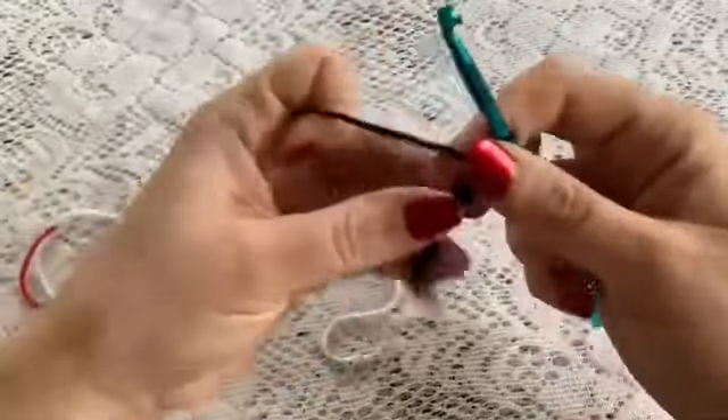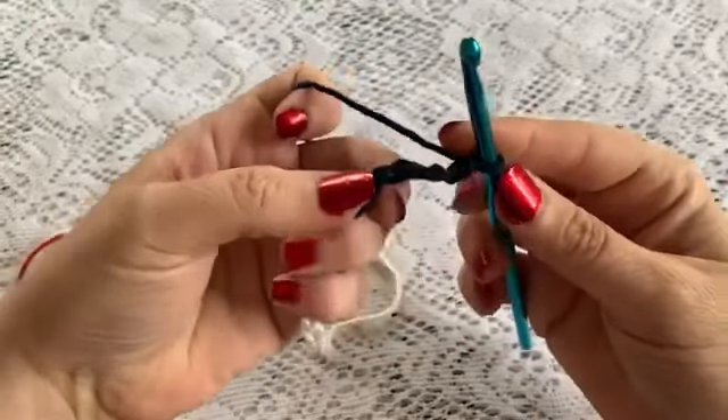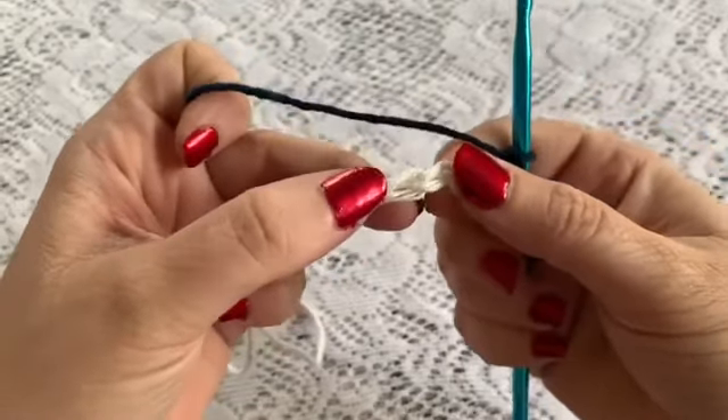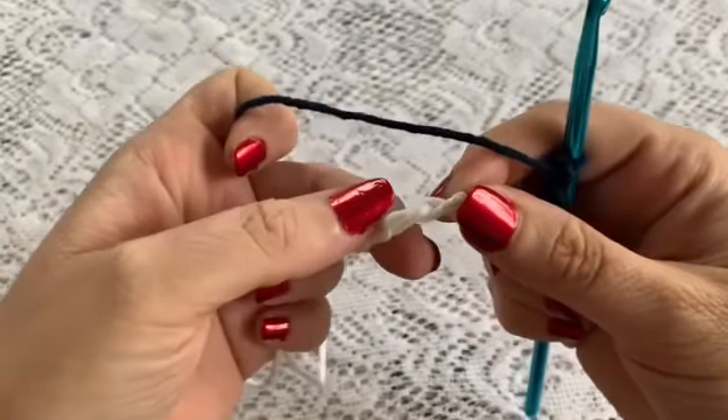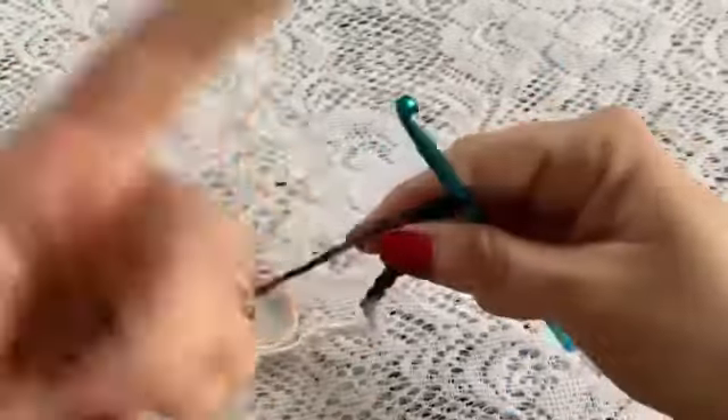For row 1 we are going to be working in the back loops. Let's get to a lighter color so you can see. On the front you have got the part that looks like a V, and you turn it over and you have got these back bumps on the back. And we are going to be working into those.